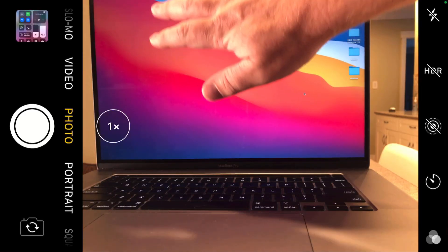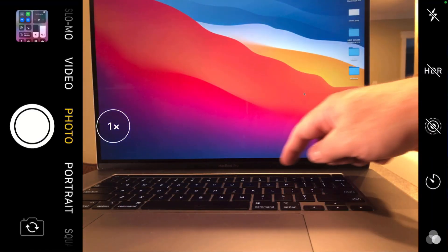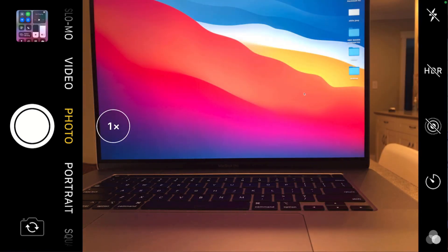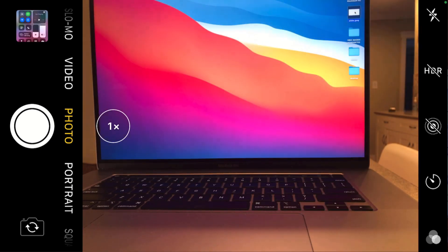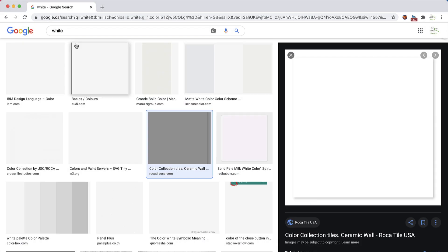I've got my computer screen set up here and I'm going to make sure that it is 90 degrees. The next thing you have to make sure of is that your screen is as bright as it can go — check your brightness bar and max it out. The next thing you want is a white background, which is super important. Download one from the internet — just go to Google, type in white, download a white square, and open it on your computer screen.